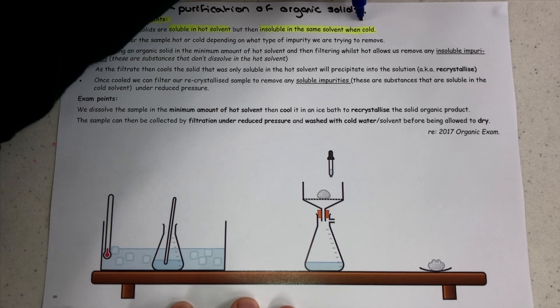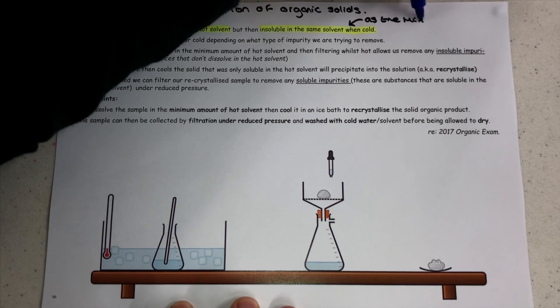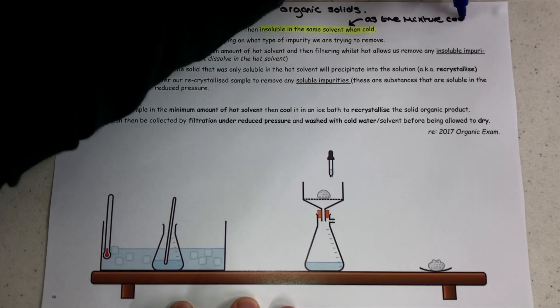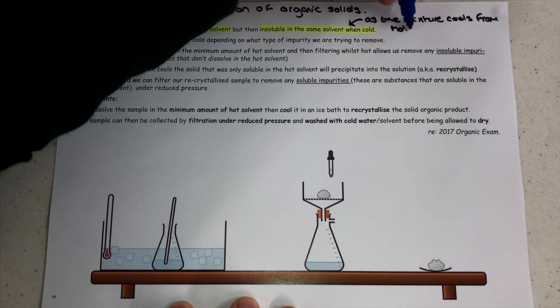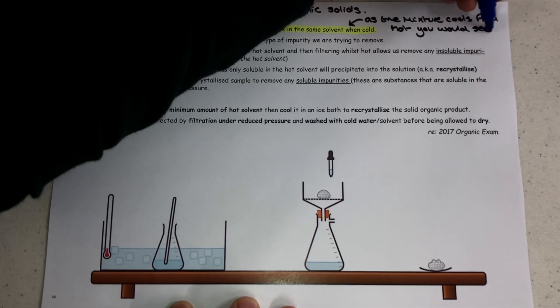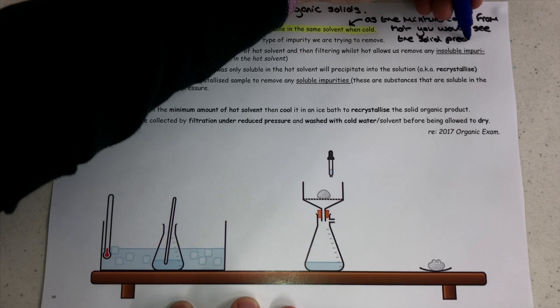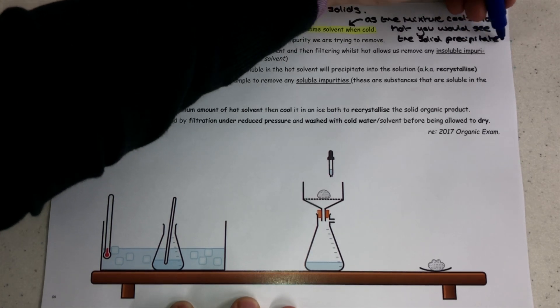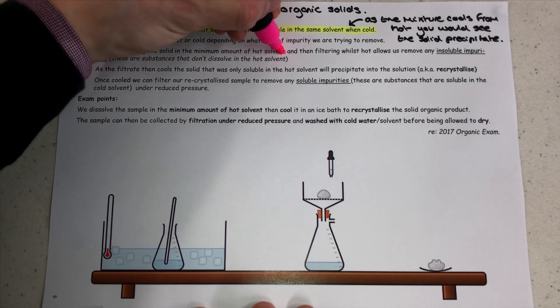It would be like making a cup of tea, putting some sugar in there, getting the sugar to dissolve, and then weirdly, if you let the tea go cold, the sugar crystals appear again. Now that obviously doesn't happen, which is why this is such a rare thing to think about, but it is a really important feature of organic chemistry that we use to purify our organic solids.